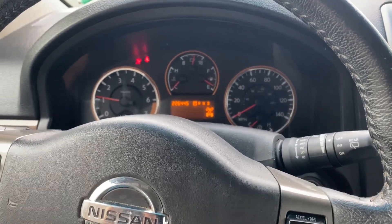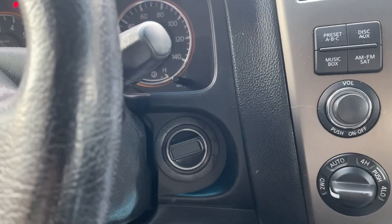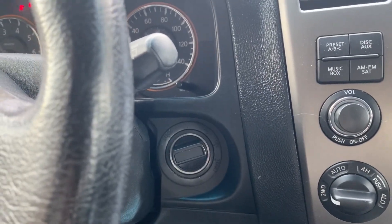All right, once again, thanks for watching. 2011 Nissan Armada, add a smart key, knob style, with the Autel IM608 Pro 2. Thank you.